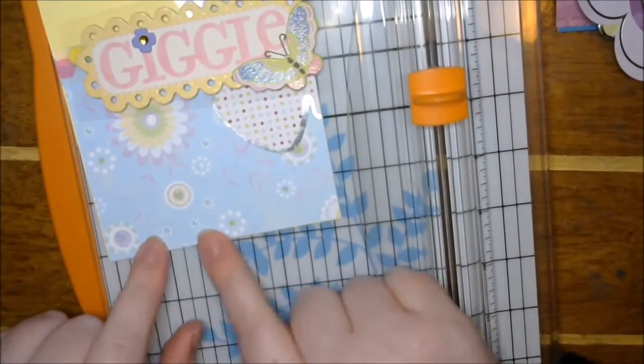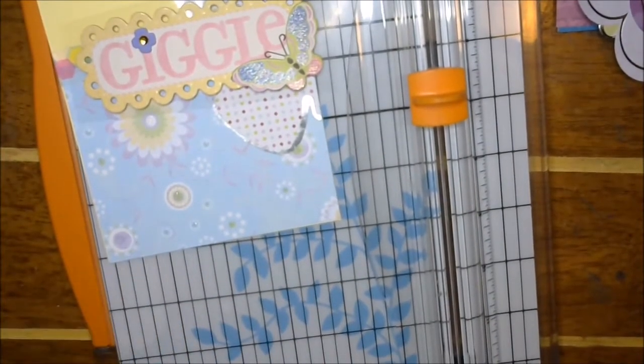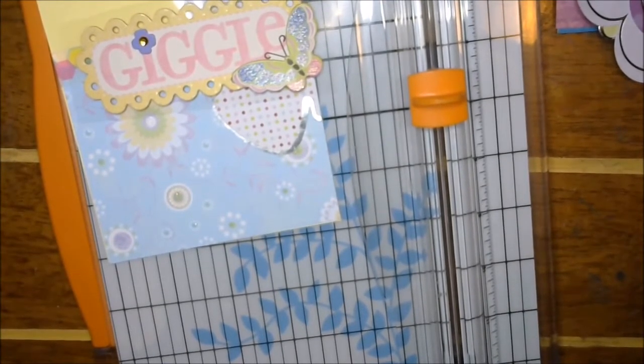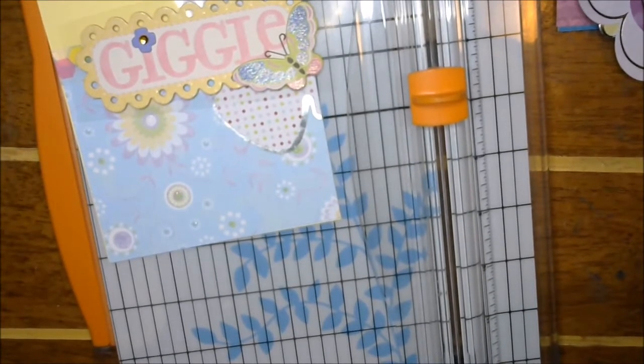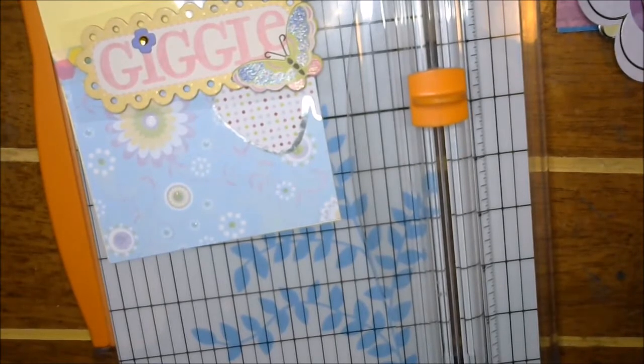Now I can add the giggle, because that is a butterfly right there — butterfly on top of butterfly — but then we kind of need something here and I don't really have much. Let me look in my little box here real fast. Do I have the time? Yeah, I think I'm okay. I kind of want to add an extra sentiment because there's already a sentiment.